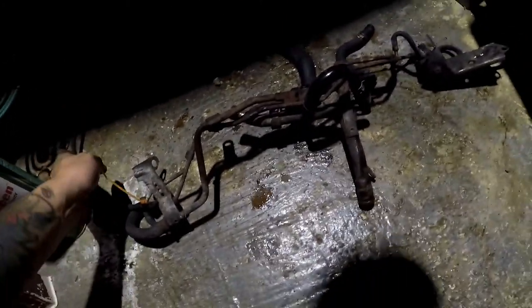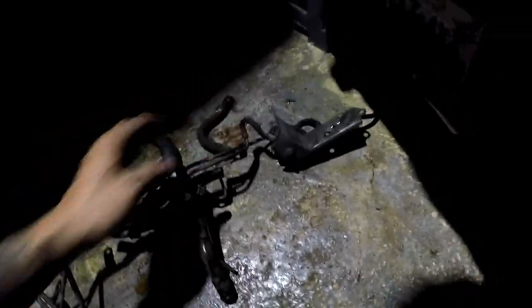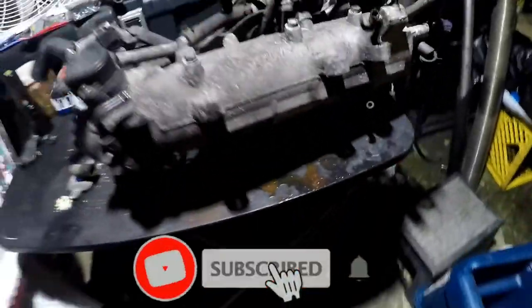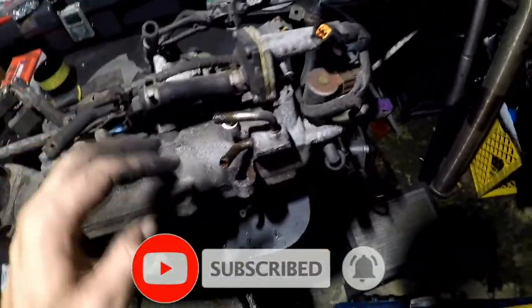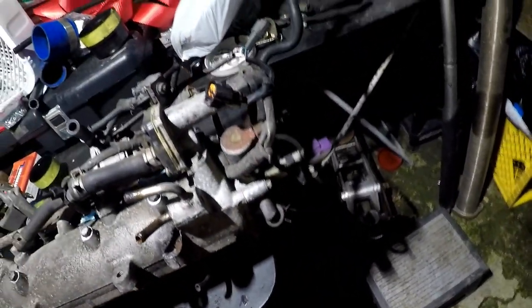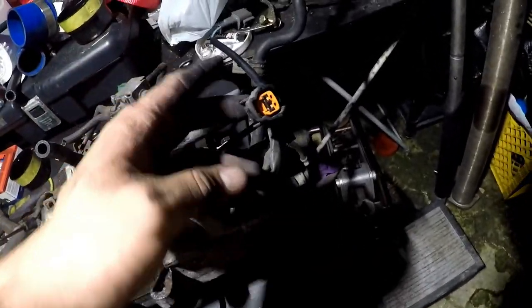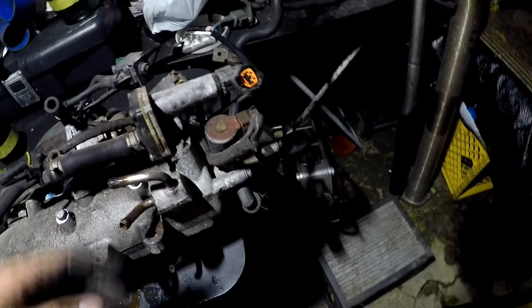Alright, so there you go. I got all those hard lines and random vacuum hoses — things that run to the EGR. Here it is now — the bottom of the intake manifold without the hard lines. It's a lot cleaner. I do see some vacuum issues I need to figure out. There's an empty connector which connected to one of those sensors for the EGR.